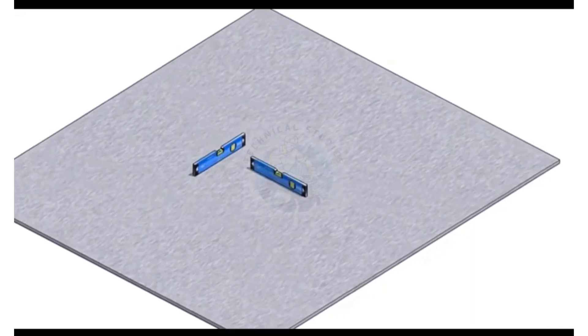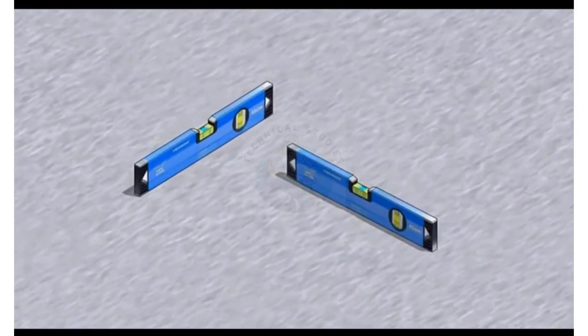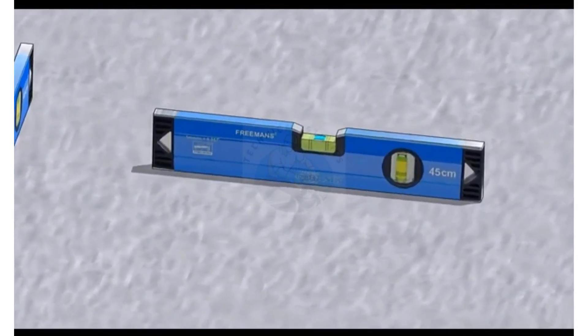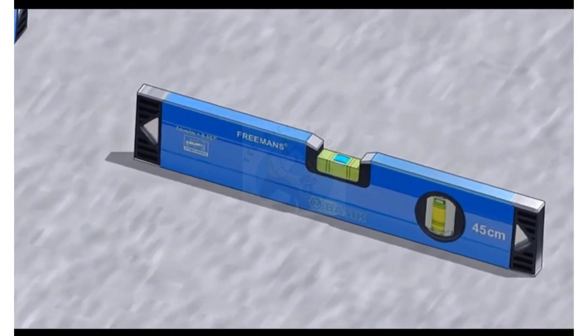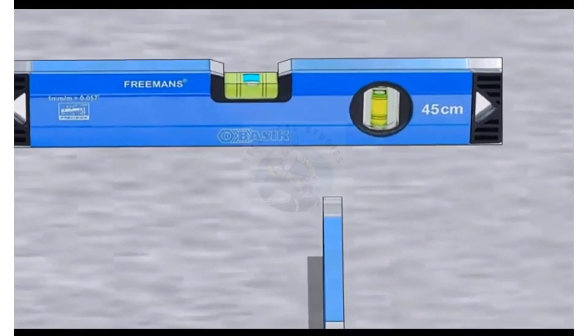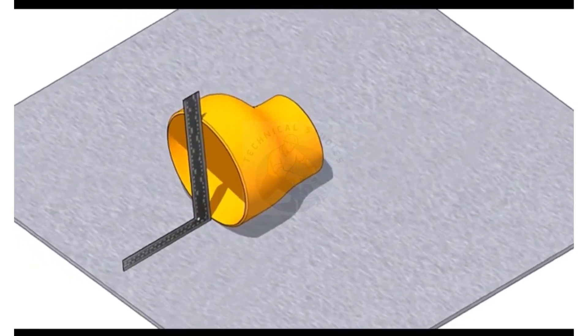First thing to do is to choose a leveled plate or platform. Put the reducer on the plate with the flat portion facing to the bottom.